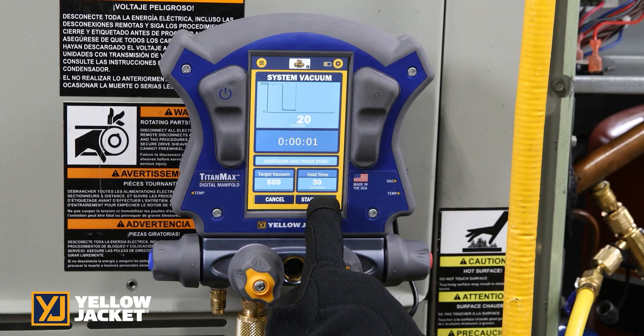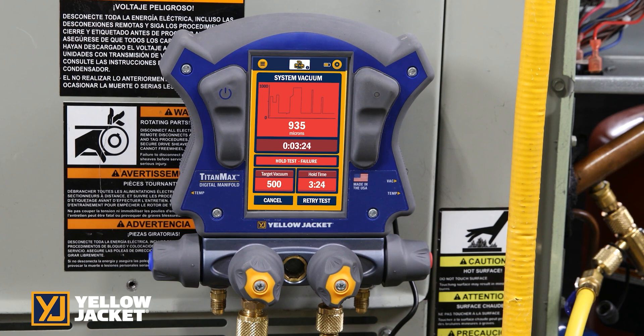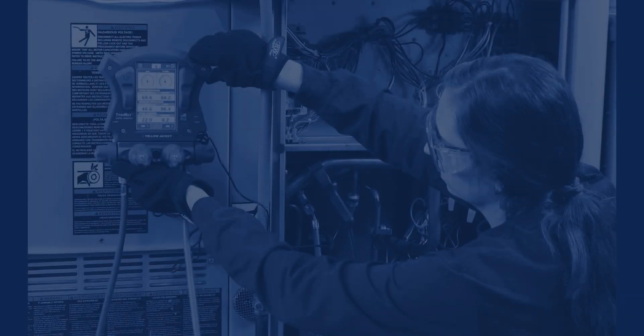Once the system reaches the required vacuum level, you are able to start the hold test. Upon completion, if the test holds below the required vacuum, the test pass shows on the screen. If the hold test fails, the screen will turn red to show you that it failed to hold the required vacuum level and duration required.